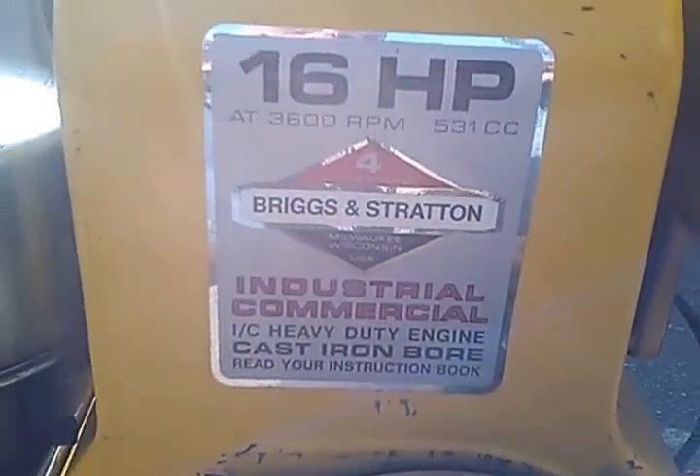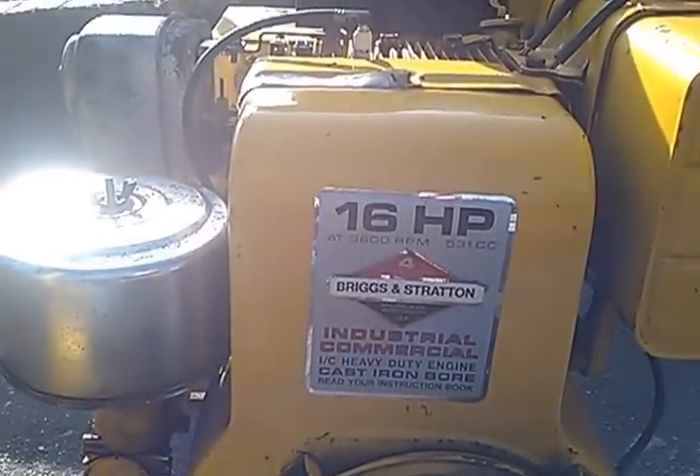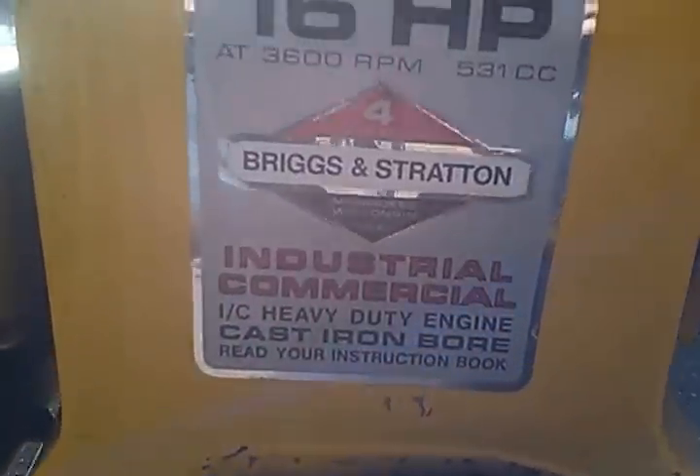Note: this gas-fired equipment, or any gas-fired equipment, produces carbon monoxide and shall not be run indoors.